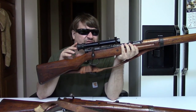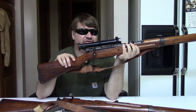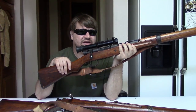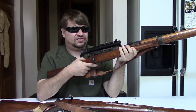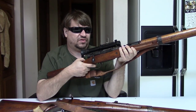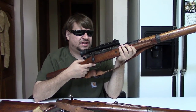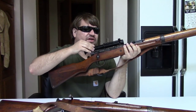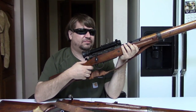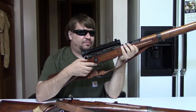One final note about the serial numbers: I said this is an all-matching gun — the gun is — however, the scope is not. There are virtually no scope-matched Arasaka sniper rifles, either 97s or 99s, in the USA. For whatever reason they were separated — I don't know if it happened when they were brought home or on the battlefield. You do not find a sniper with a serial-matched scope, base, and all that. The scopes themselves have their own serials, which are always separate, but the base would normally have the serial of the rifle on it — these have a serial, it just doesn't match. That is extremely common to the point of every one of them.